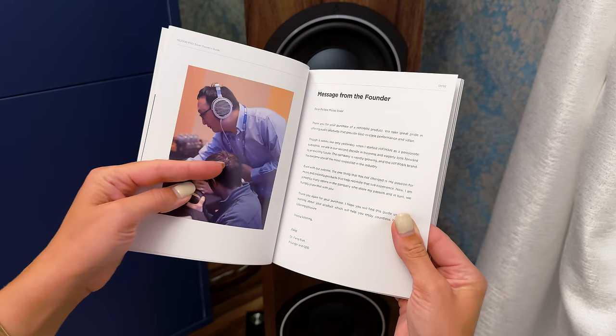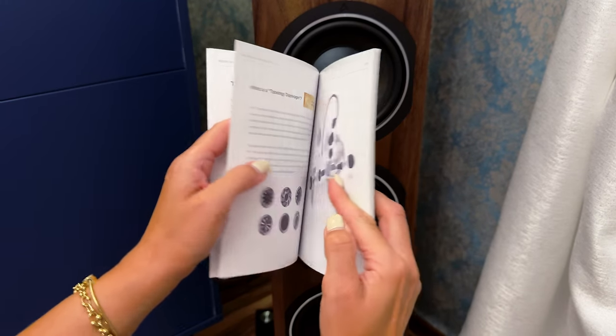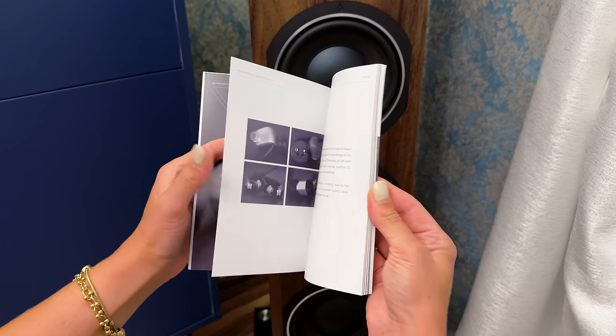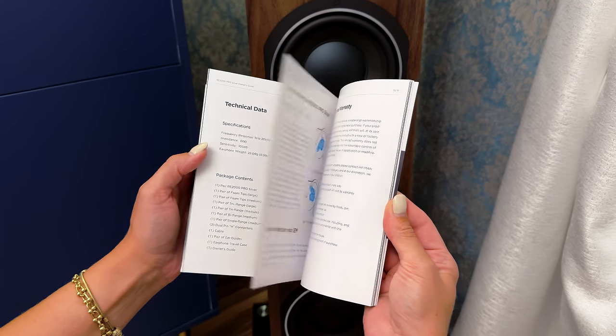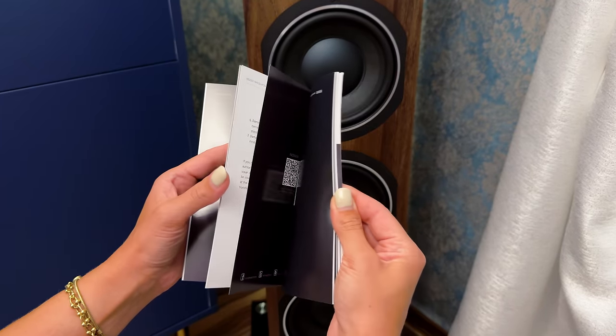The driver used here is a dynamic driver, but it's not just a regular one. It has a topology diaphragm, which refers to the special nanoparticle coating applied to its surface. That allows Heifmann to achieve much more control over the driver itself, making it tailored perfectly to their needs. Dr. Fengbian came up with this idea to essentially make a driver that performs unlike any other and eliminate other driver technology's downsides. It also has a housing dedicated to this series of products, made to not only look good and feel comfortable in your ear, but also to sound better than any other housing shape.